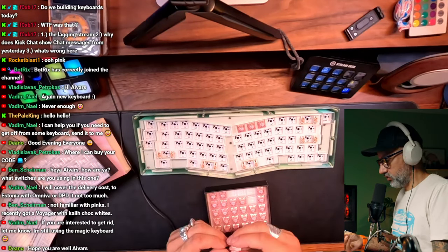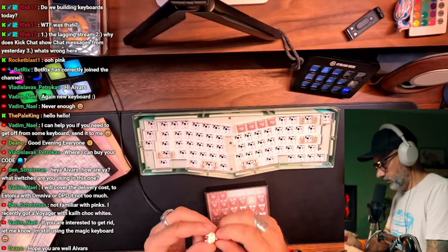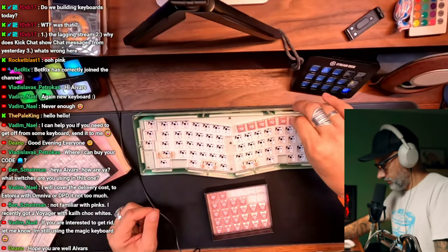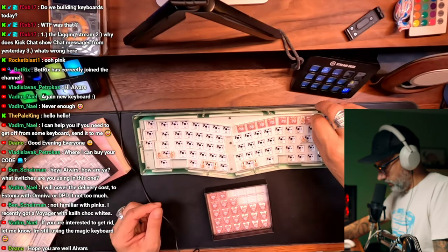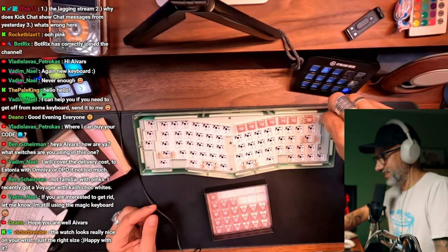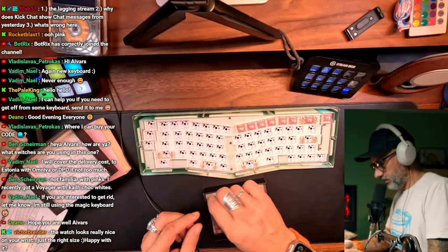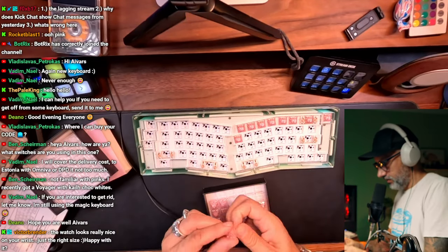Because with the previous D keyboard build, we spent a shitload of time on stabilizers. Now I'm still using the magic keyboard — magic keyboard is not bad. I gifted away two keyboards to my local programmer friends who are living next to me. But I'm scared already, it doesn't feel fair if I give away a keyboard to someone. Just sending it — I don't know.